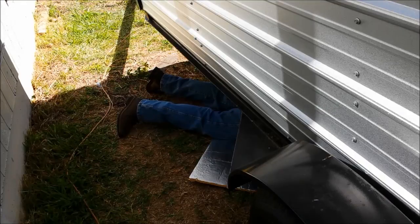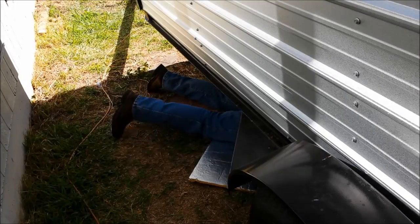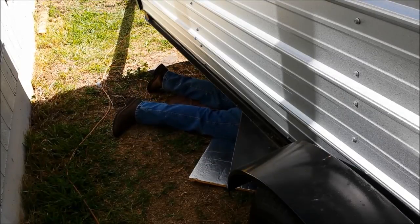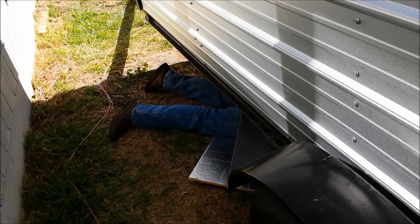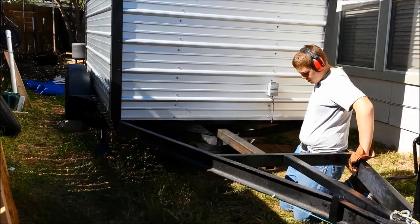Now we're wishing we would have put this tongue in and cut this all off before we put the trailer together - would have been nice when we had access to the bottom. But that's okay, he's crawling under there getting it ground down, getting ready to slide that on. We may end up trying to jack this up and put it on some jack stands to get it a little bit higher off the ground. But actually once you get under there, there's pretty good clearance because it comes back up about another six to eight inches because of the frame and stuff. Once you get under there it's not too bad.